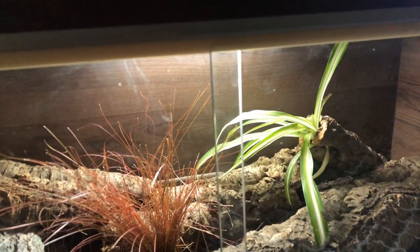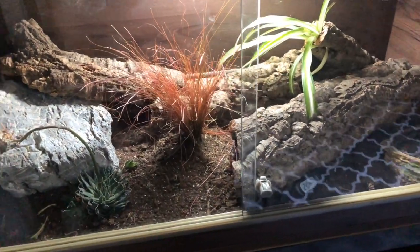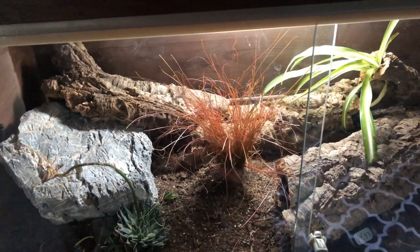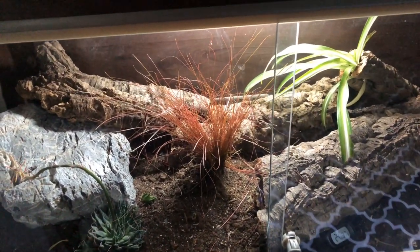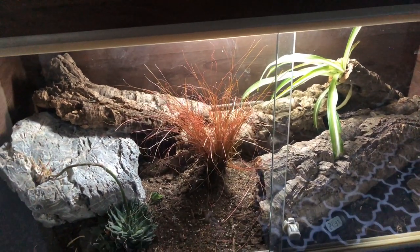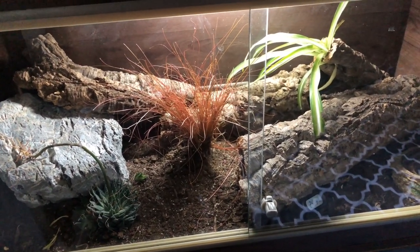For lighting I'm using the Arcadia Mini T5 UVB kit — the 7% version. I can't recommend these products enough. My leopard gecko seems to love it — she makes use of literally all the space in her tank. I see her out basking, catching rays from the UVB. She just uses everything in the tank and I'm so happy with the upgrade.